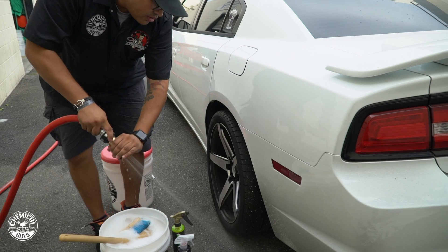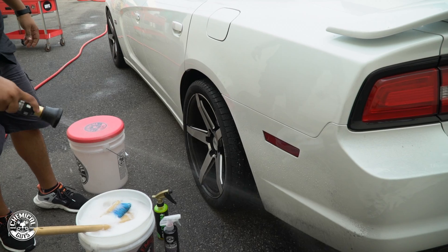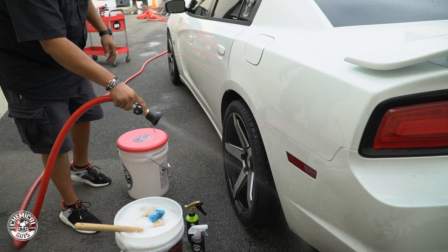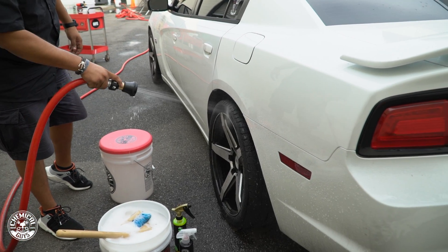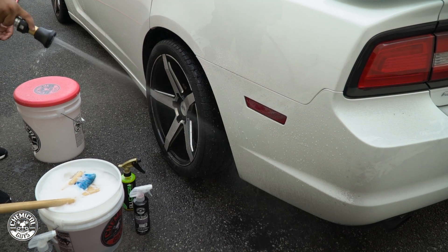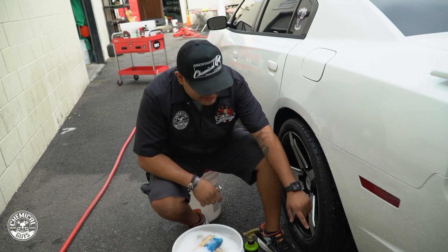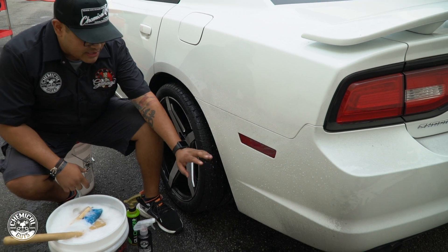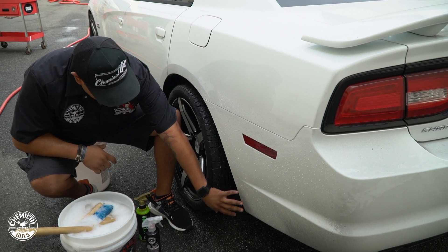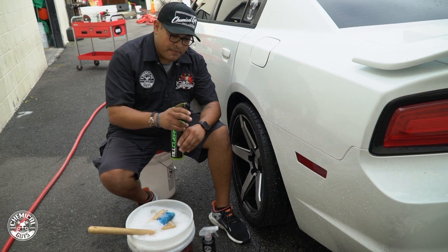We'll rinse off what we can. Today we're concentrating on the wheel well, the back bumper, and part of the tire and rim. As you can see, the rinse did knock off the loose stuff — it's a lot cleaner — but there's still some rubber and debris in there. So we're going to start inside the wheel well using our All Clean.